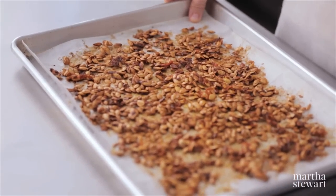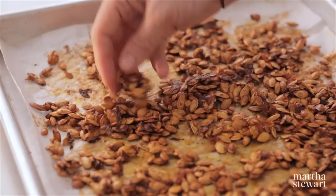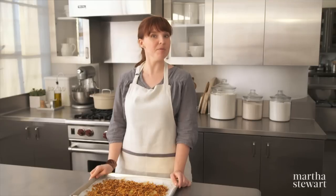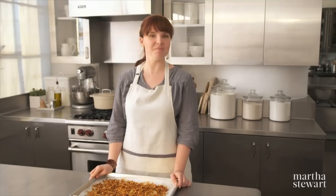Roasted squash seeds are delicious as a snack or sprinkled over salads or roasted vegetables. When we prepare squash we hate to waste the seeds — roasting them flesh and all saves time and maximizes flavor.